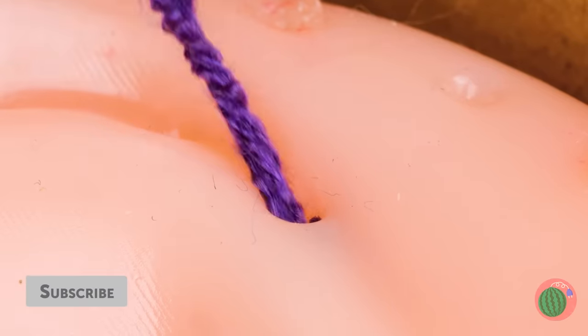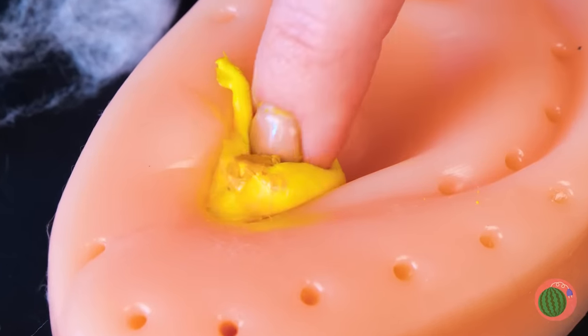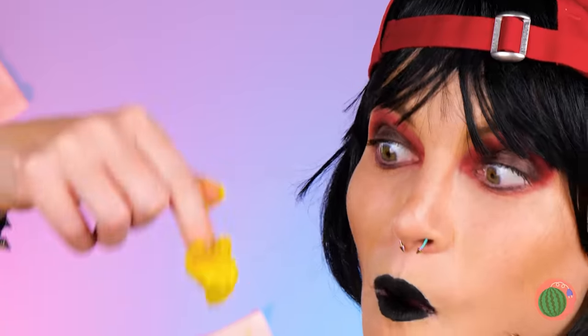Is that yarn? How did you get yarn stuck in your pore? Hugh skipped breakfast again, didn't you? This looks like a big job. Please don't put it in your mouth. Well, that's mildly better.